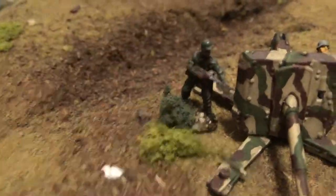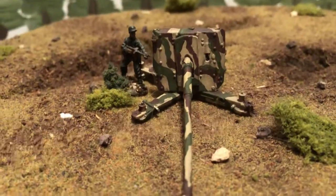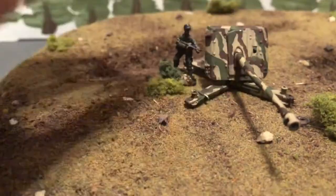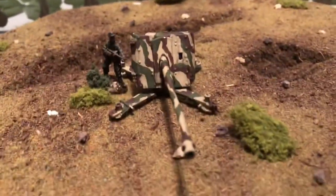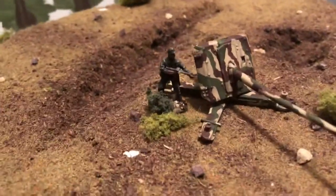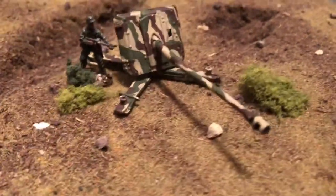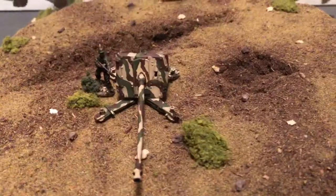Here's a soldier, another one just standing up to show the height and scale — it's a very big gun. I've got it on some of my terrain, movable terrain, a little flattened hilltop.